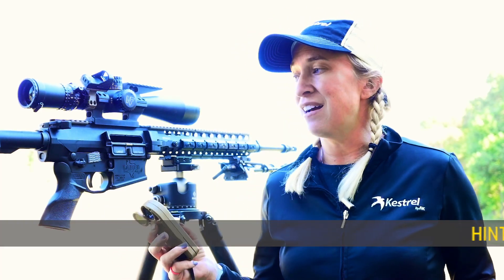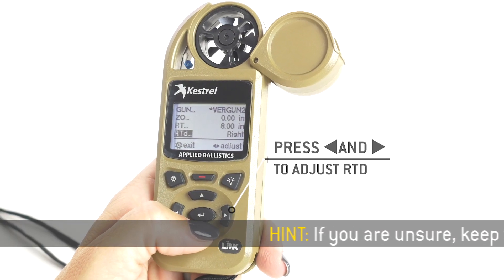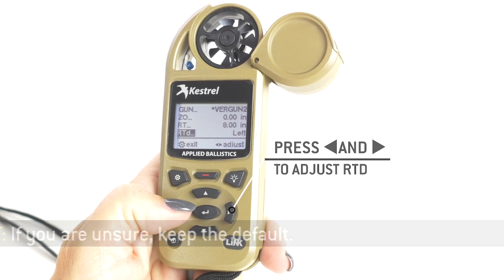RTD is your twist direction. 99% of guns are going to be a right-twisting barrel. If you have a left-twisting barrel, trust me, you know, and you can put it in that way.